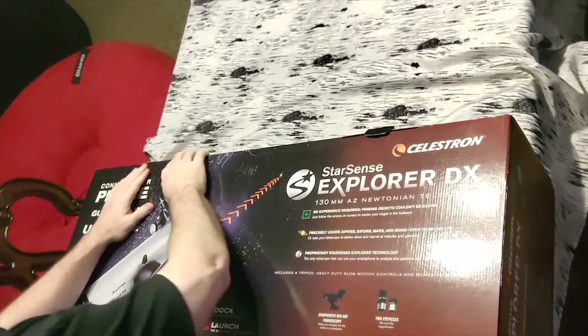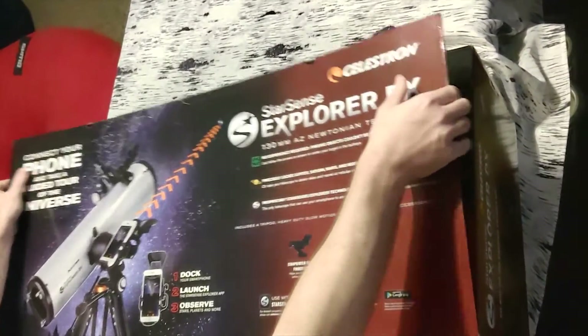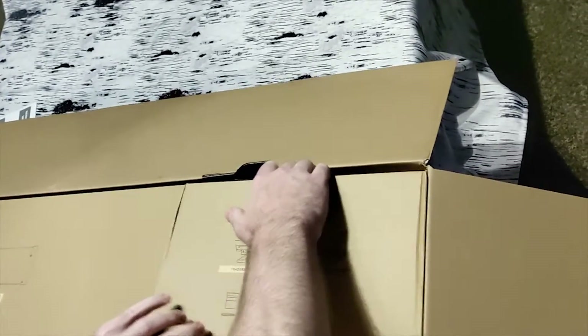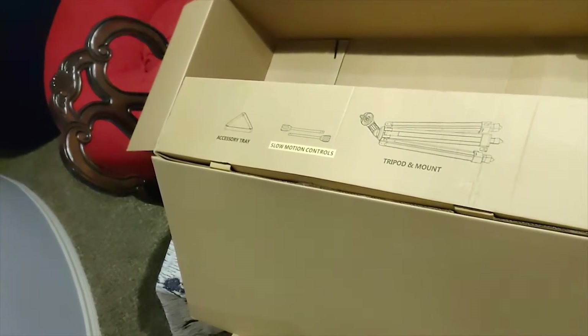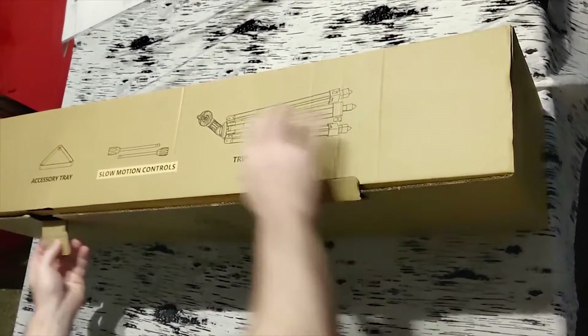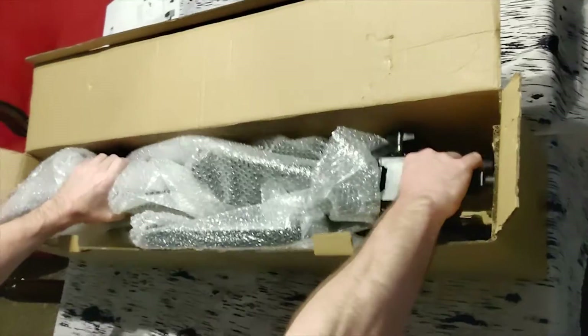Alright, let's get it open and see what's inside. Since this is a complete kit, it comes with a tripod as well as the telescope itself. All you'll need to supply is your smartphone.